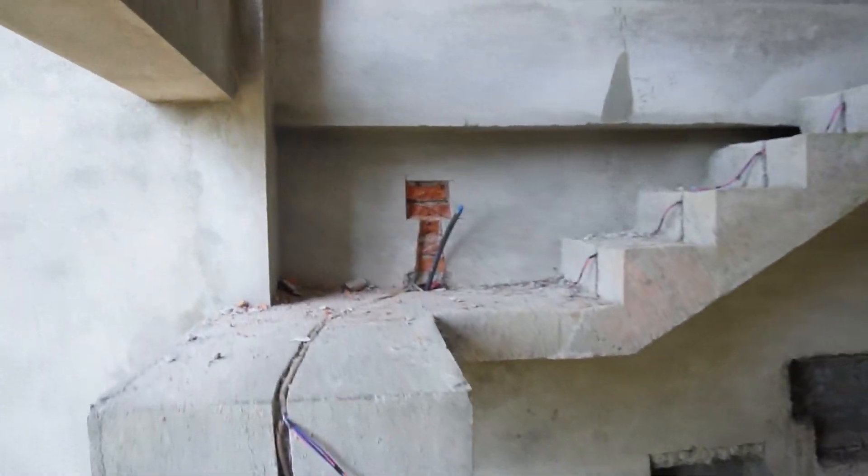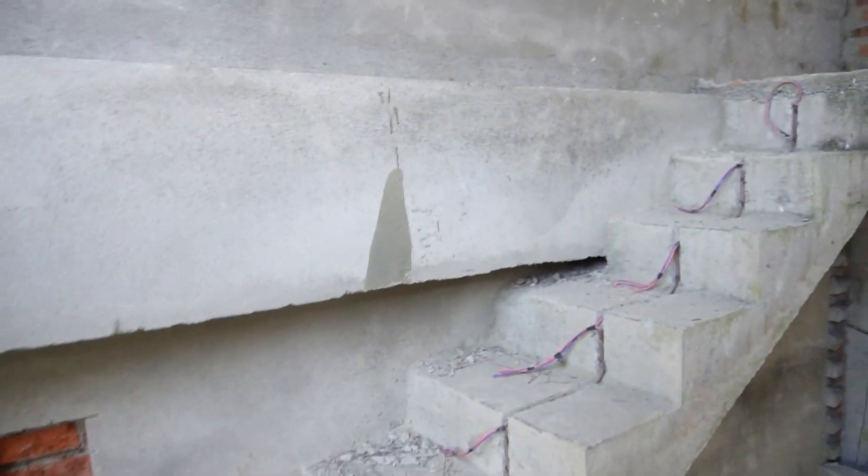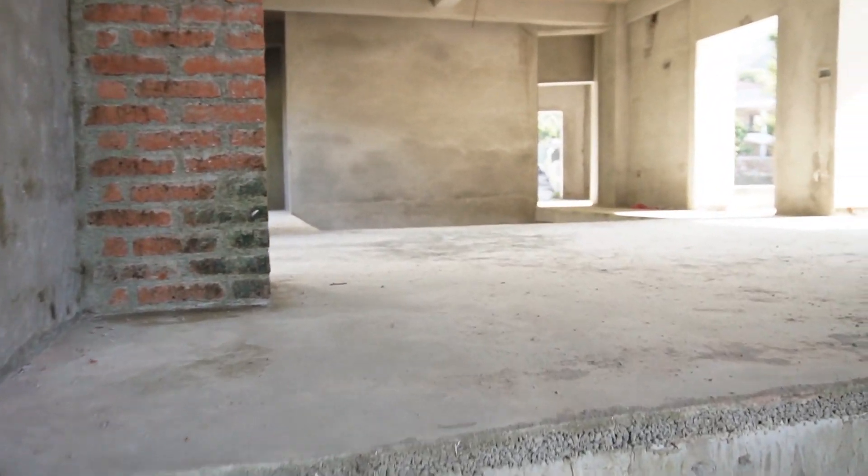This is a part of the building. We have to cut it all and we have to prepare a lot of materials.